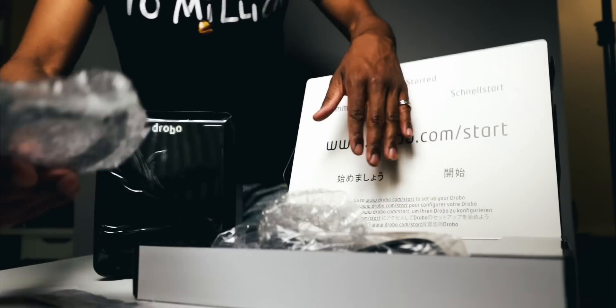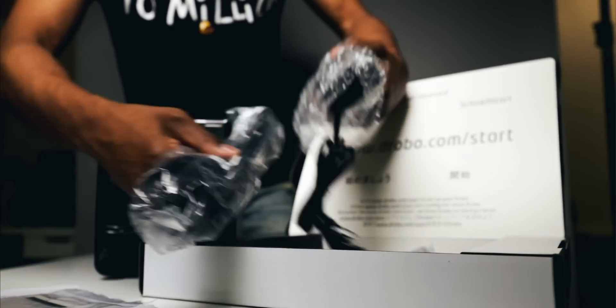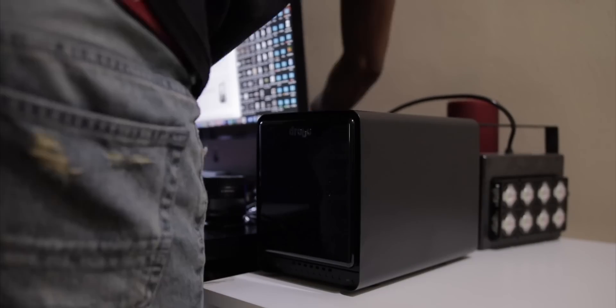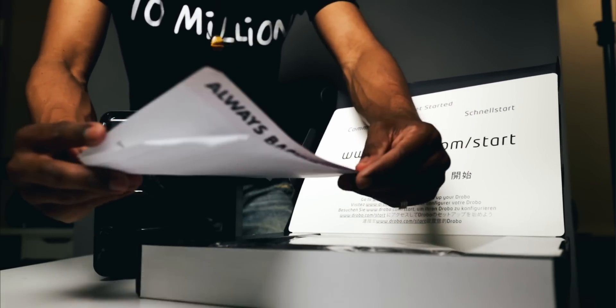So what's all included in the box? You'll get a 3.3-foot Thunderbolt 3 cable — I thought that was dope. It's a nice long cable, so I was able to put my Drobo 5D3 off to the side. Usually a lot of Thunderbolt 3 devices have really short cables, which gets very limiting when setting up your desk. But this Drobo 5D3 comes with a nice-sized Thunderbolt 3 cable. You also get a six-foot power supply, so you're able to plug into a further away power source and have your Drobo at a good placement on your desk. There's also a quick start card that directs you to some online documentation — nowadays everything's digital for the most part.